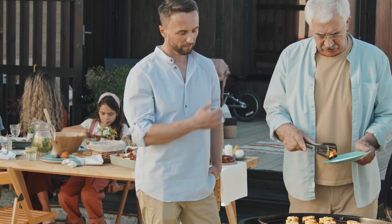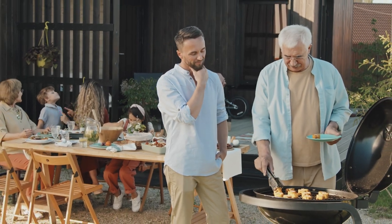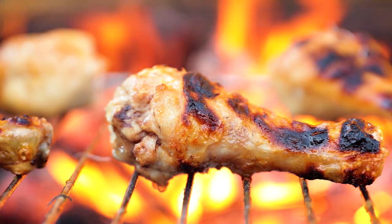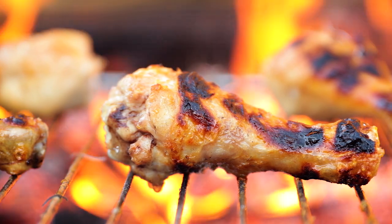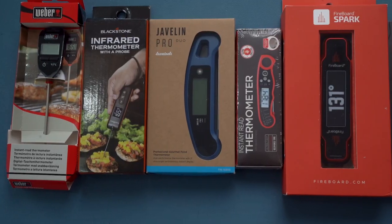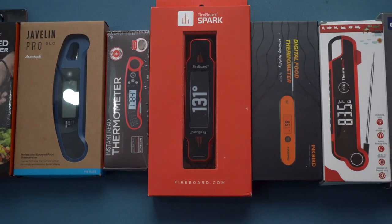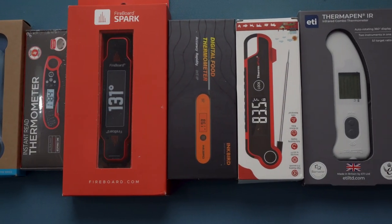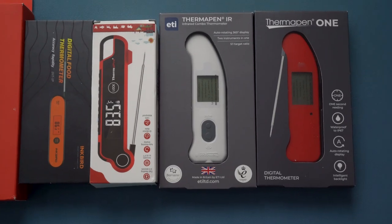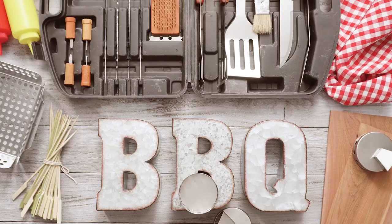The number one piece of advice I give regarding grilling and smoking is to invest in a high quality instant read thermometer. Get your hands on one of the best instant read thermometers and you'll never have to worry about overcooking a steak or undercooking a piece of chicken again. I'll take a look at some of the best and most popular instant read thermometers on the market and tell you what you should look for in an instant read thermometer in my buyer's guide. Follow this guide and you will find an instant read thermometer that will quickly become your most used grilling accessory.